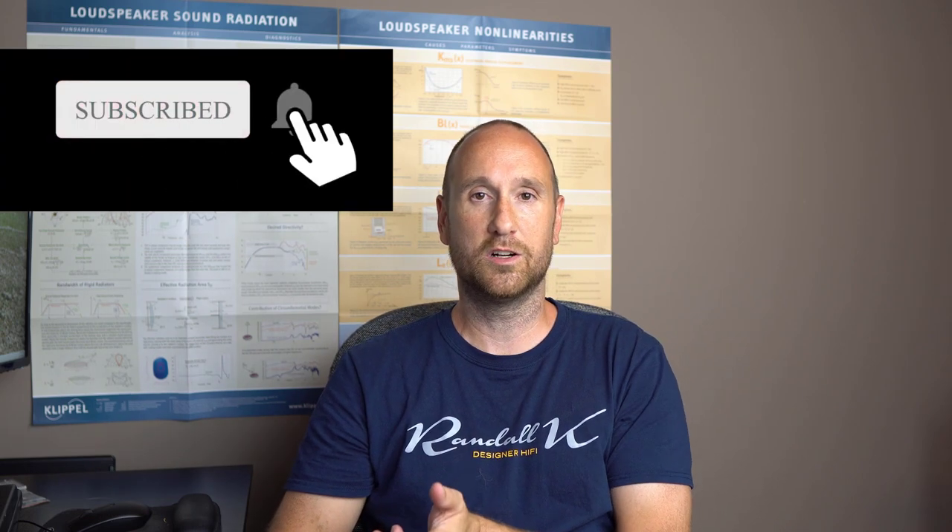Hopefully that gives you an idea of the performance you can expect, and that's going to end it for my review of this speaker. If you dig what I do, give me a thumbs up. Leave me a comment, and if you're looking forward to me testing other stuff, make sure you subscribe and hit the notification bell. Hope you guys learned something — thanks for the opportunity to present this to you. Peace.